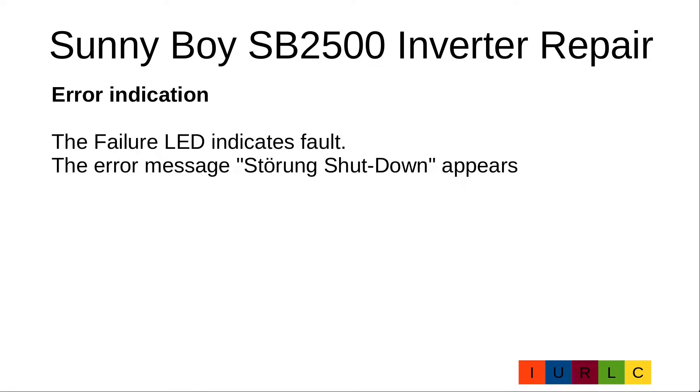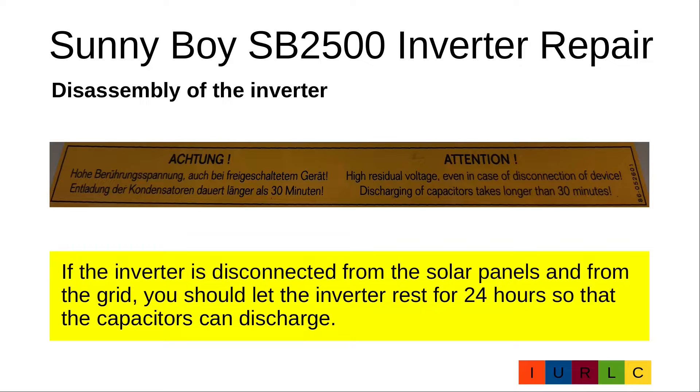Until now I have only repaired the German version of the Sunnyboy SB2500. On the German version the failure LED indicates the fault and the message 'Störung shutdown' appears. I assume in the English version something like 'failure shutdown' appears. Before we start with the disassembly, be aware of the supplier's warning: high residual voltage exists even after disconnecting the device, and discharging of capacitors takes longer than 30 minutes. For this reason I disconnect the solar panels and the grid from the inverter and let the inverter rest for 24 hours before starting disassembly.